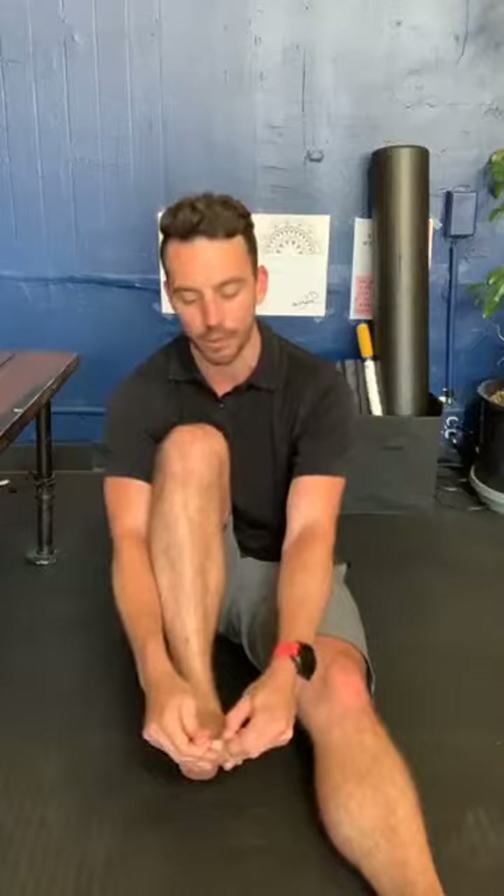The very first thing you can do is create separation between all of your toes. Grab your big toe and the second toe next to it and pull in opposite directions — getting some flexion, some extension. You might feel some crunchiness or stretching; a burning sensation is okay, that's a stretch of the ligaments. Then move on to the other toes, creating space and separation, and work your way all the way to the pinky toe with the same flexion and extension.